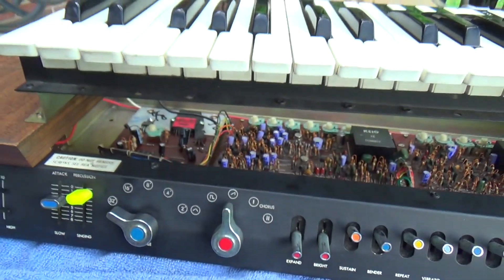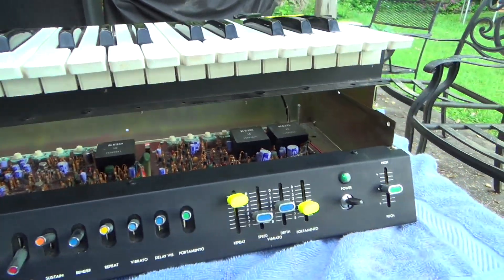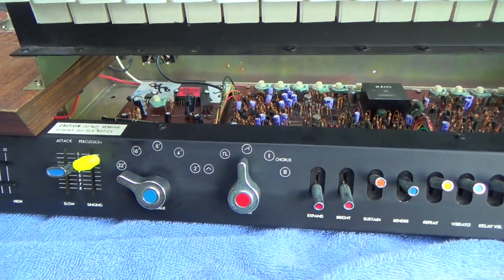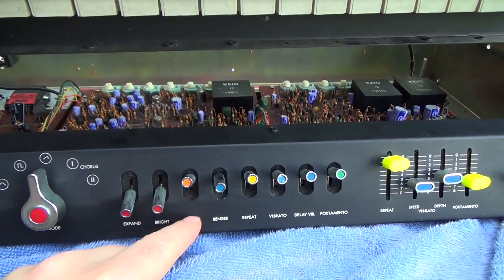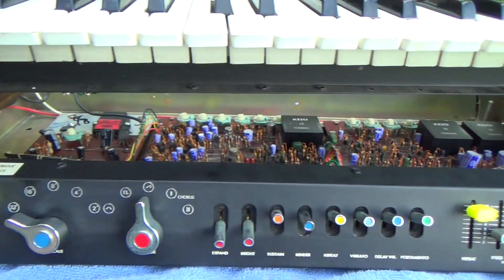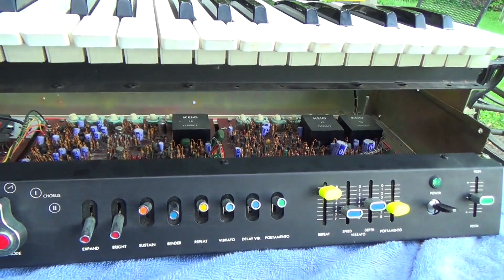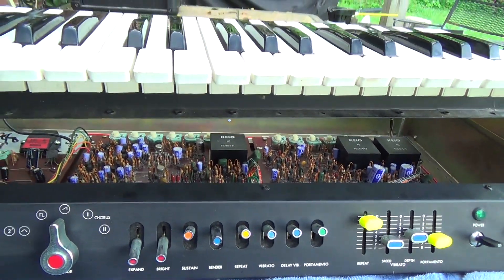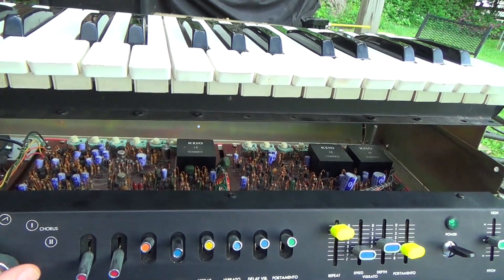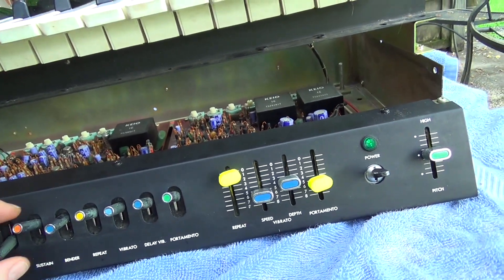Ultimately, even though we don't have the traditional envelope controls by the names we know of them today, it does have them — maybe not all of them. It doesn't seem to really have a decay, and it doesn't really have a sustain. The only sustain is the switch that just lets notes stay on a little longer. But it's a great sounding synth and pretty versatile. You could have a hard time getting it on MIDI — it's not volts per octave, it's different — but there are a couple of kits out there that allow control of it.